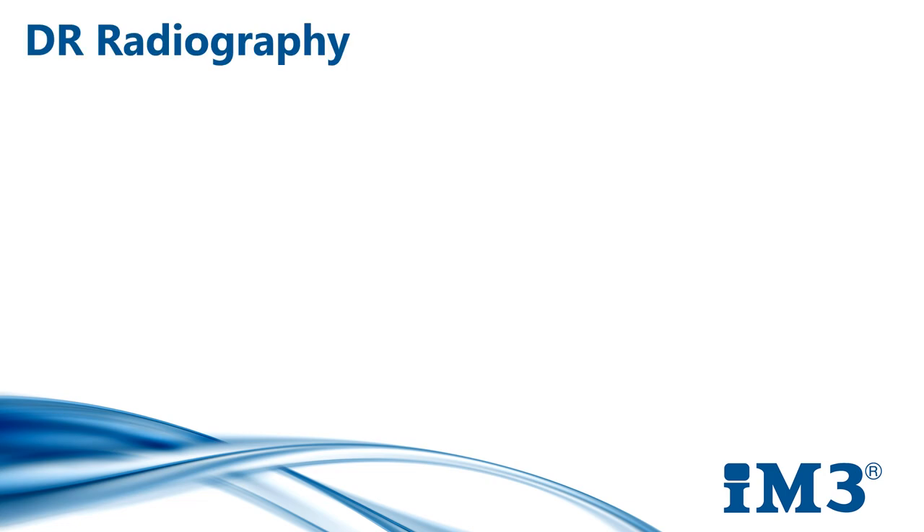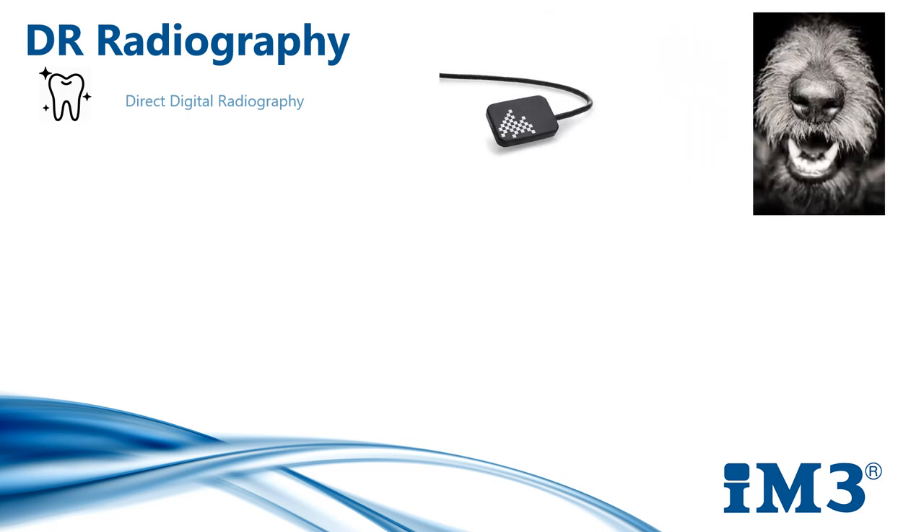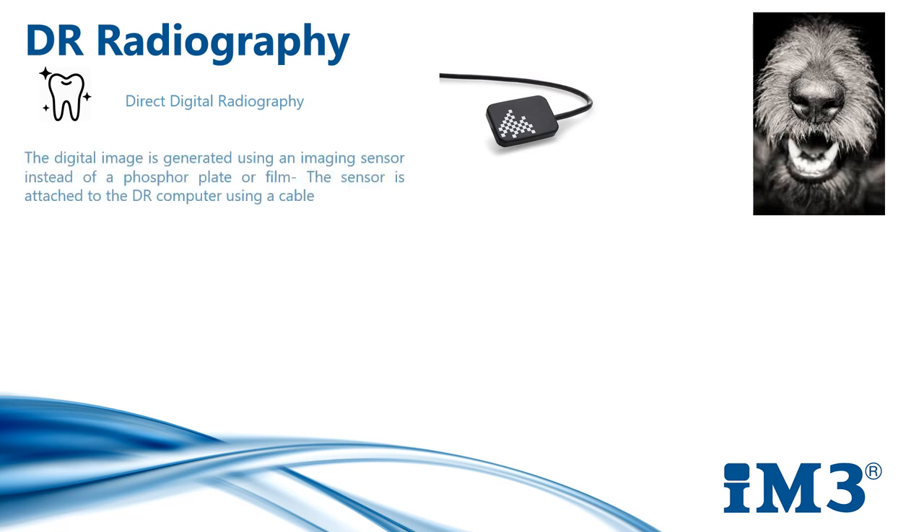Now I'm going to discuss DR radiography. DR — direct digital radiography — consists of a small, size 2, thick and rigid sensor that is attached by a wire to your computer or laptop via a USB connection port. Once the sensor has been exposed to radiation, a digital image will automatically appear on your computer screen. The DR sensor has a rapid processing time of approximately 3 seconds. You don't need to remove the sensor from the patient's mouth for processing, so appropriate adjustments can be made if the image needs to be reacquired.